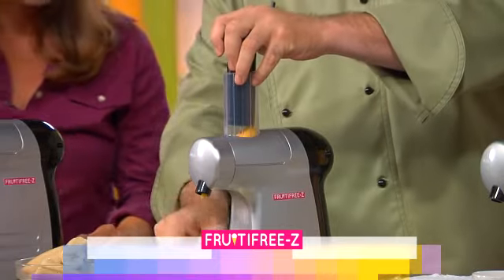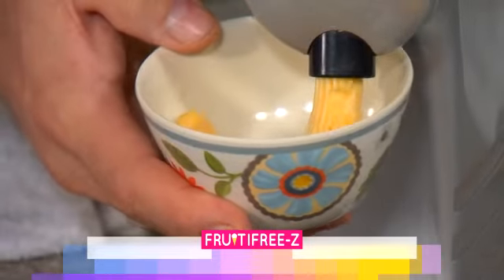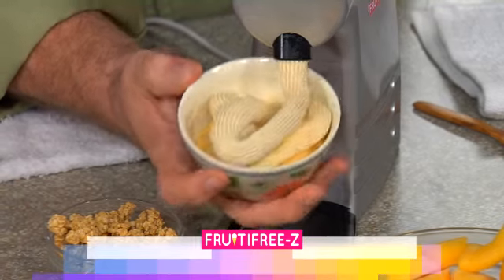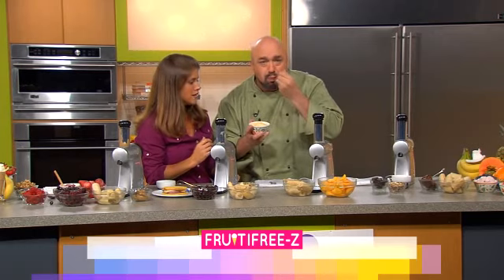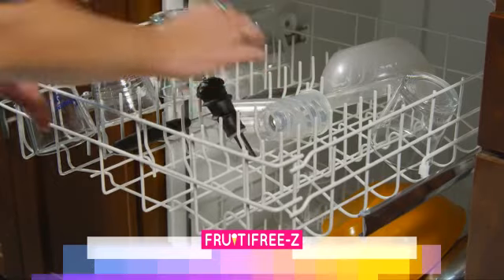Now we're going to move to lunchtime treats. Instead of potato chips, grab that fruit you've got in the freezer. Instead of starting with bananas this time, we're going to start with some peaches. You can add a little variety — you can add some granola. That's going to make it really decadent, and you don't have to feel guilty. The kids think they're getting frozen peach cobbler. You know that they're getting fruit and healthy granola, and the Fruity Freeze has turned it into that beautiful, delicious, decadent snack. It's creamy. Holy moly! I love the fact that it's crunchy as well — the granola mixed in with the fruit. And when it comes time for cleanup, top rack in the dishwasher or give it a rinse and you're done.